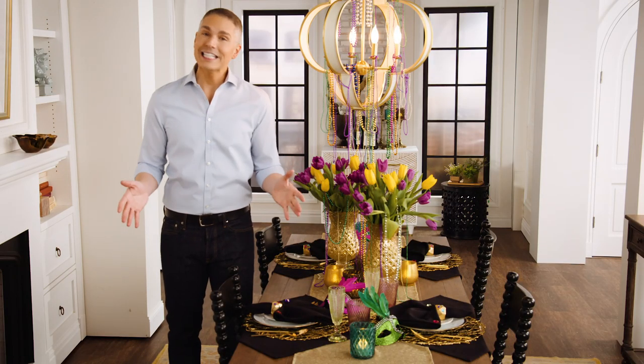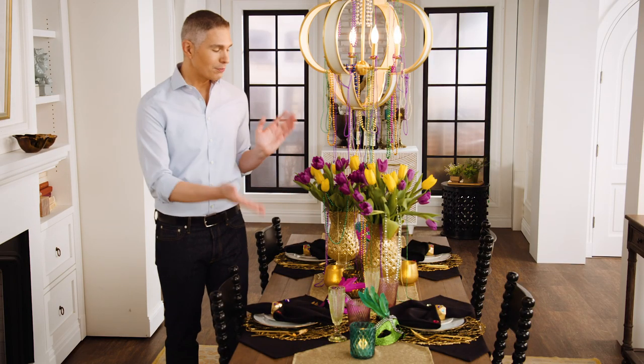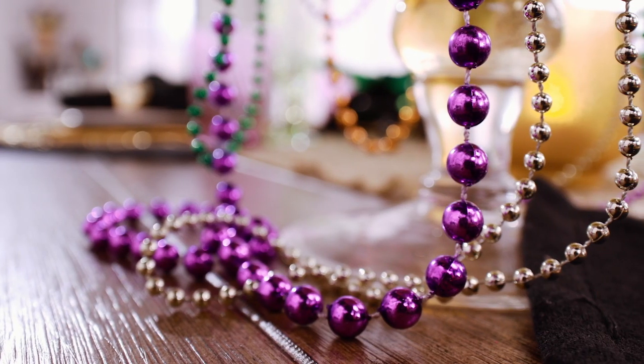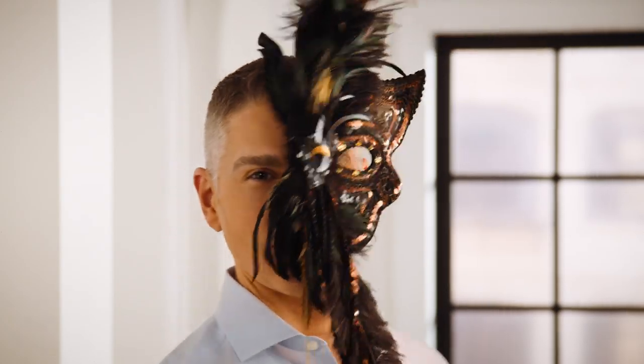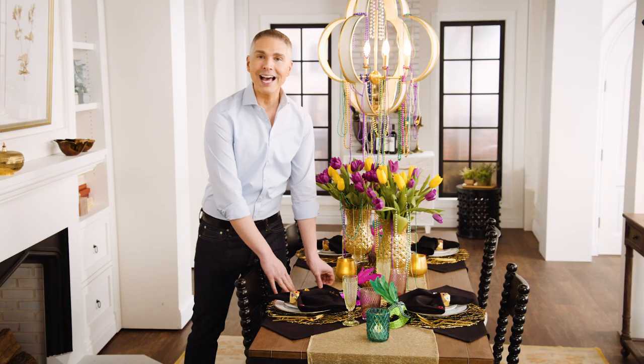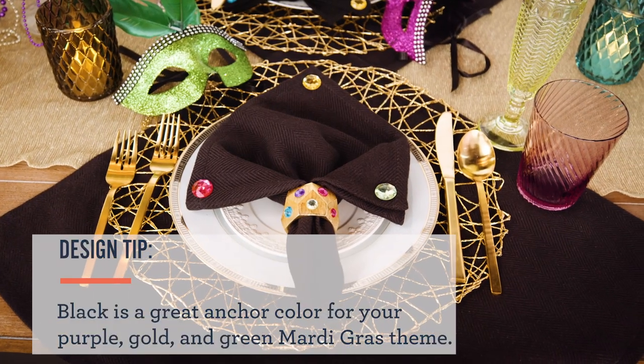Decorating for Mardi Gras can be really easy and very simple. All you have to do is use some items that you have in your everyday decorating and pick up some pieces from your local party store or craft store. Since it's Mardi Gras, we want to use the traditional colors of purple, gold, and green. And remember, black is always a great anchor color to incorporate.